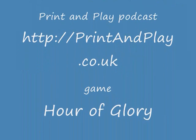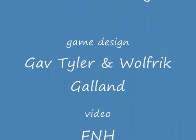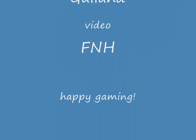There you go, that's just a quick run-through of the components. This video has been produced for the Print and Play podcast. You can find that on the web at printandplay.co.uk, and you can find the game at warmaker.com.